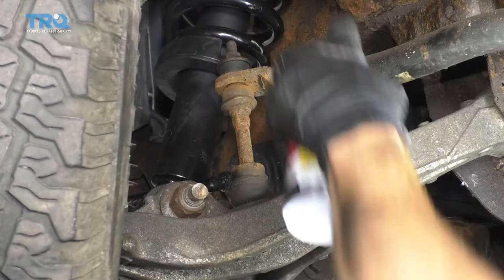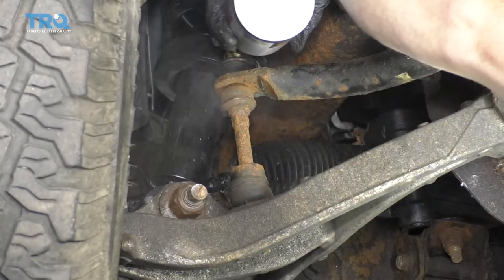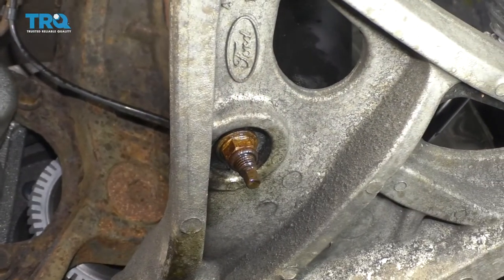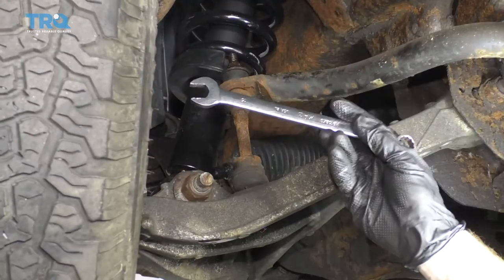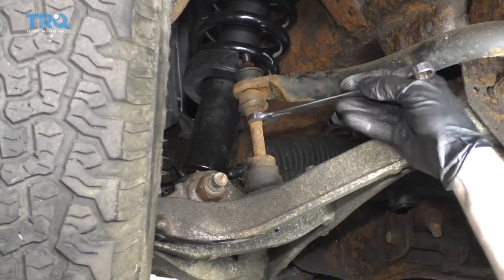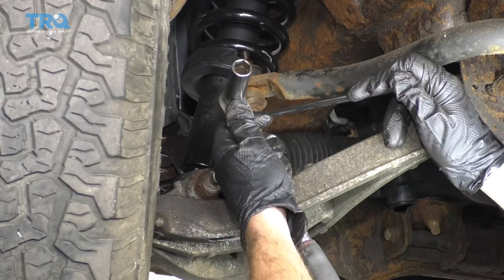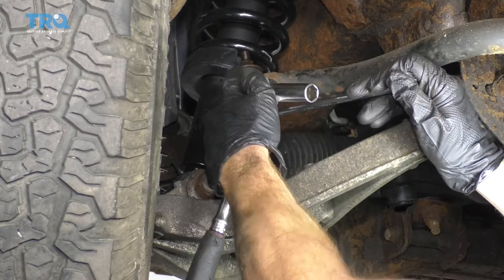I like to use a little bit of penetrant on any of the areas I'm going to be removing. We're gonna remove that top nut and then down along the bottom of the control arm there's another nut. Spray those down, let them sit. Next, I'm gonna use a 15-millimeter wrench along this area of the sway bar link — it should have a hexagon there for us to grab onto. Use a 15-millimeter socket and remove that nut.